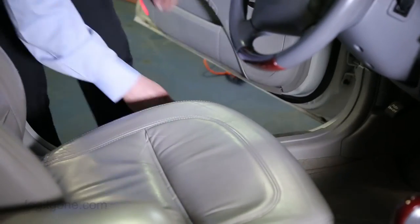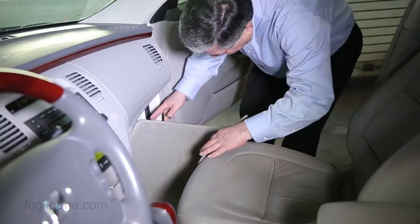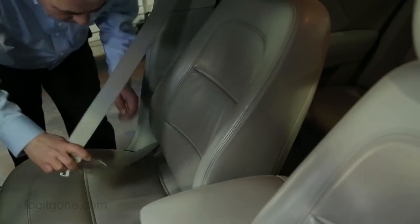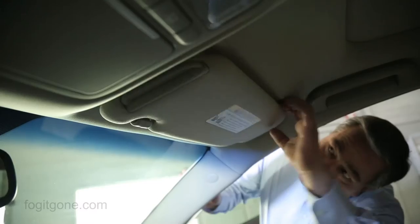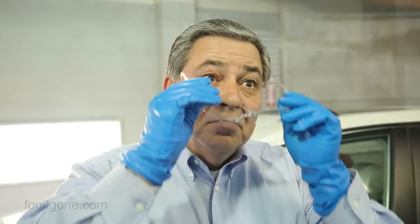Next, place your floor mats against the doors with the carpet side facing in, like this. This will allow Fog-It to treat both surfaces. You'll also want to buckle in the seat belts and pull down the visors, like so. Next, put on a pair of protective gloves and safety glasses.